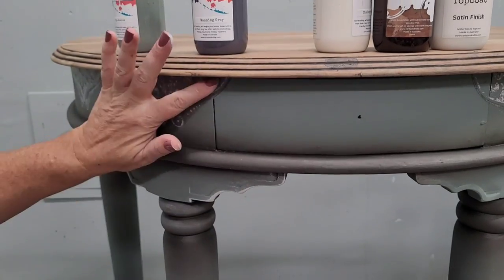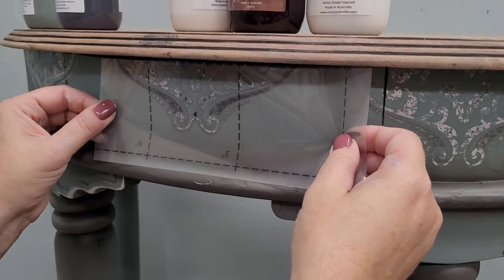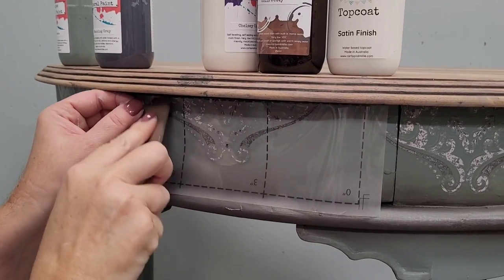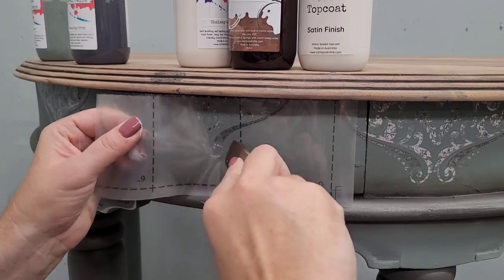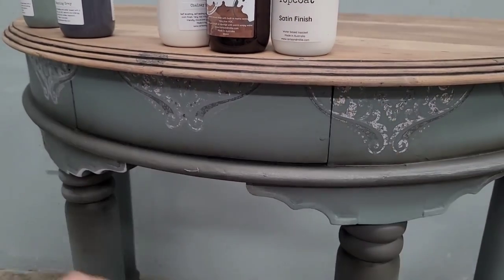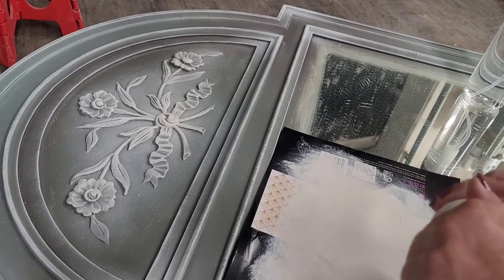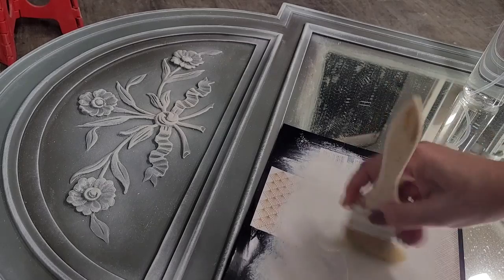I started at the back edges of my table and wrapped my transfer around to the front. Now I'm going to place a piece centered onto that front drawer to give symmetry to the table and make the transfer look nicely centered. I use my hardware hole to find center on the drawer, rub it on, and pull that clear backing sheet off as I go. Make sure you burnish your transfer afterwards — rub it down to remove any air bubbles.